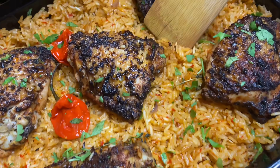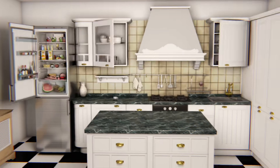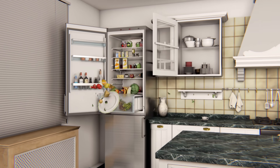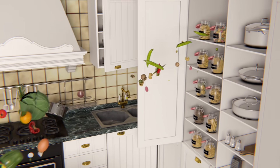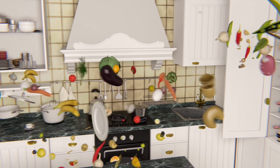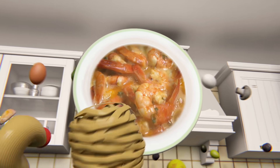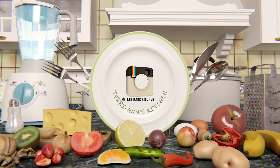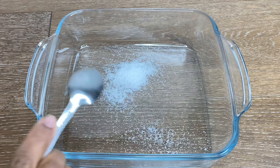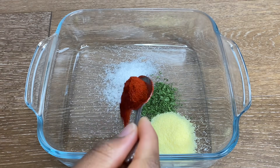Welcome to Feds YouTube! Let's make this delicious oven chicken and rice. We're jumping straight into the video — I'm going to be creating a marinade for my chicken.